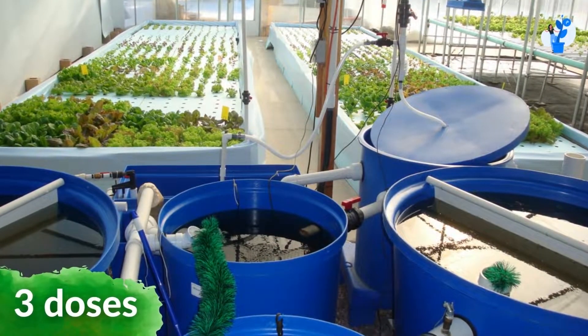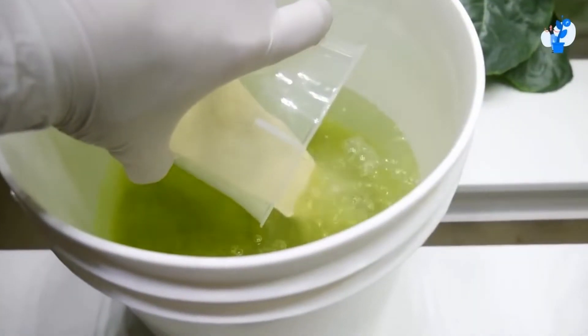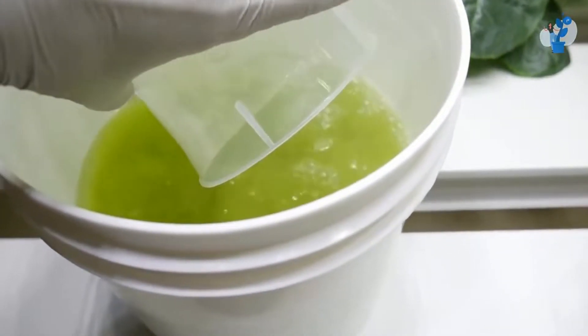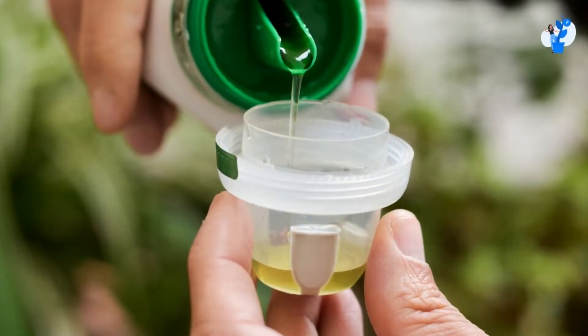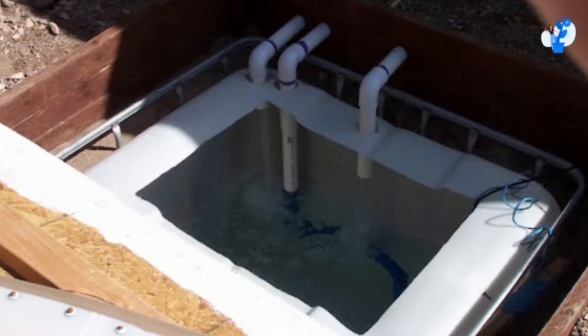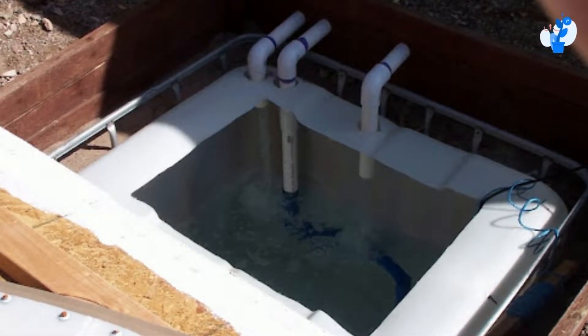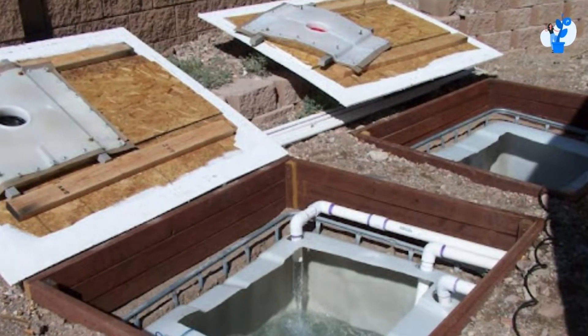We concluded that we should prepare three doses of mother tank. If our period is one month, then you must have three doses of mother stock to cover three months. Generally, we should avoid preparing a bigger mother stock than this — there are no issues, but it is not recommended.